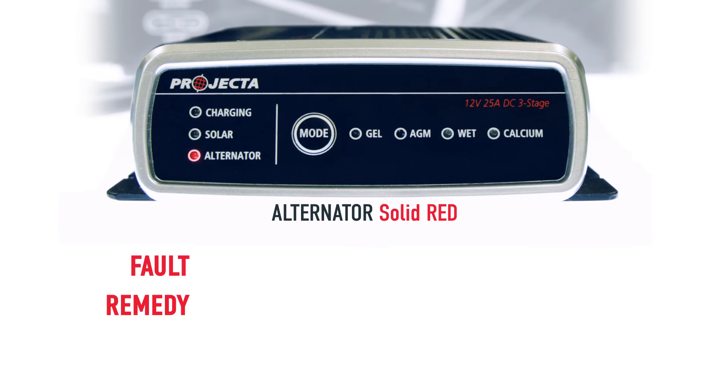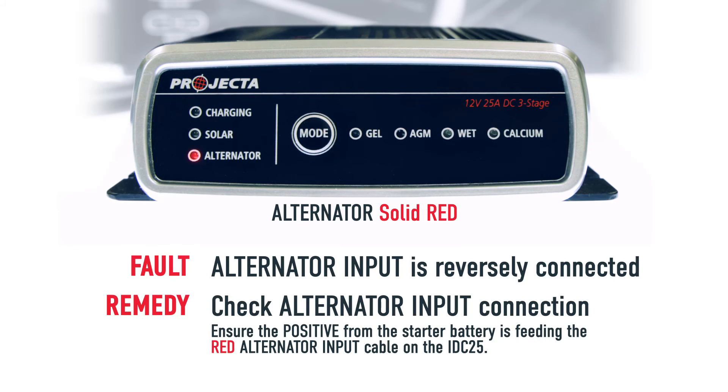If the alternator LED is solid red, this means that your alternator input is reversely connected — black to red, red to black. Check your connections and fix them up.